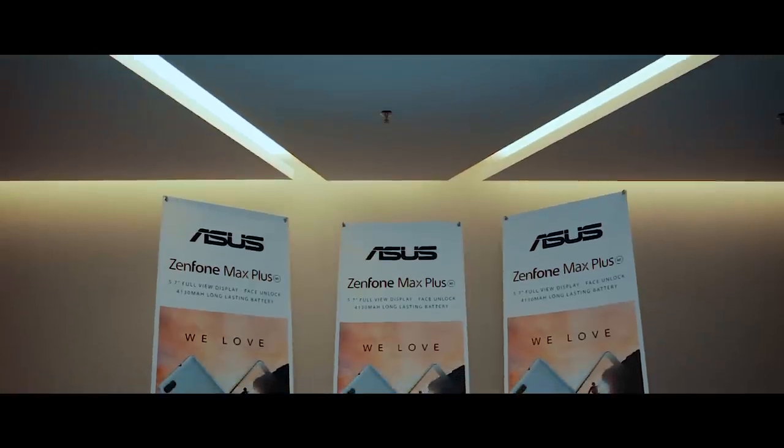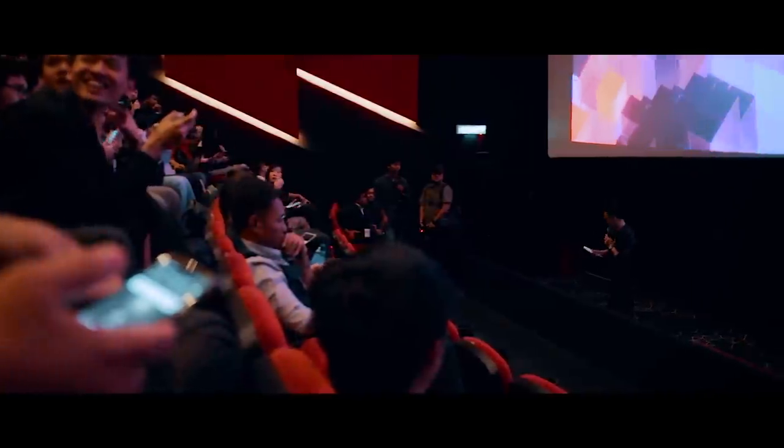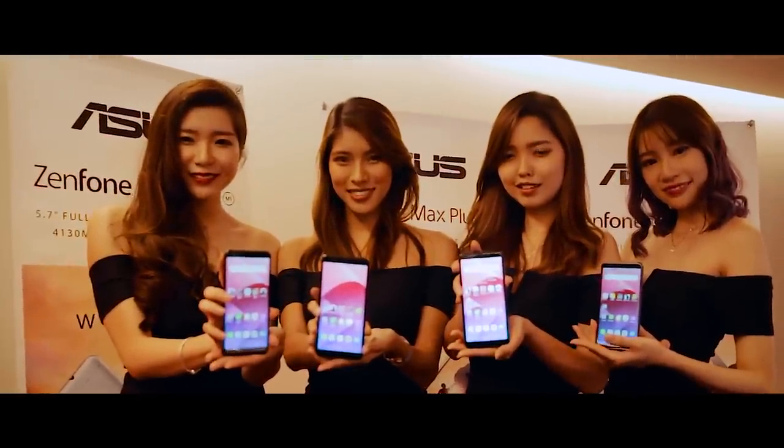Today I was present at the launch event of the Zenfone Max Plus M1 from Asus, where they actually launched it in the cinema, which was pretty cool. And a huge shout out to Asus for sponsoring this video.